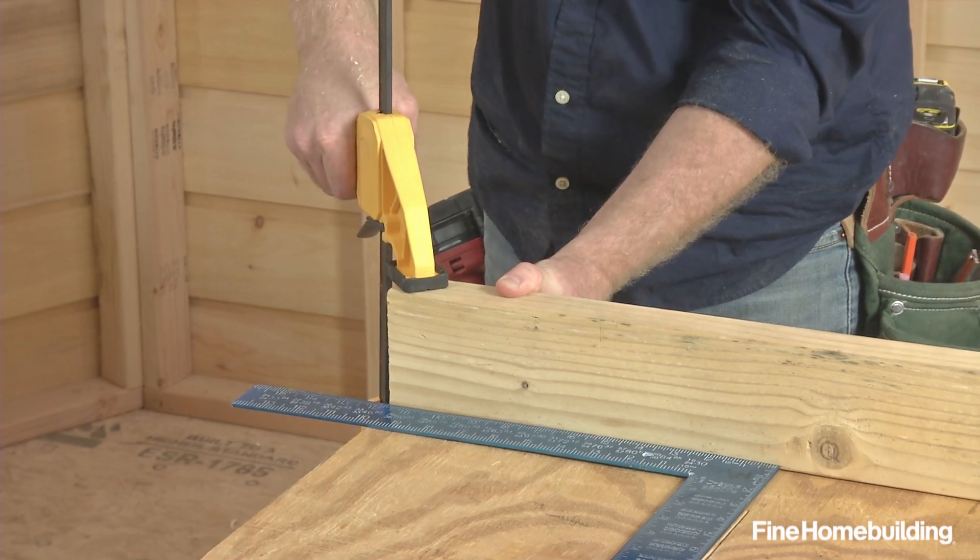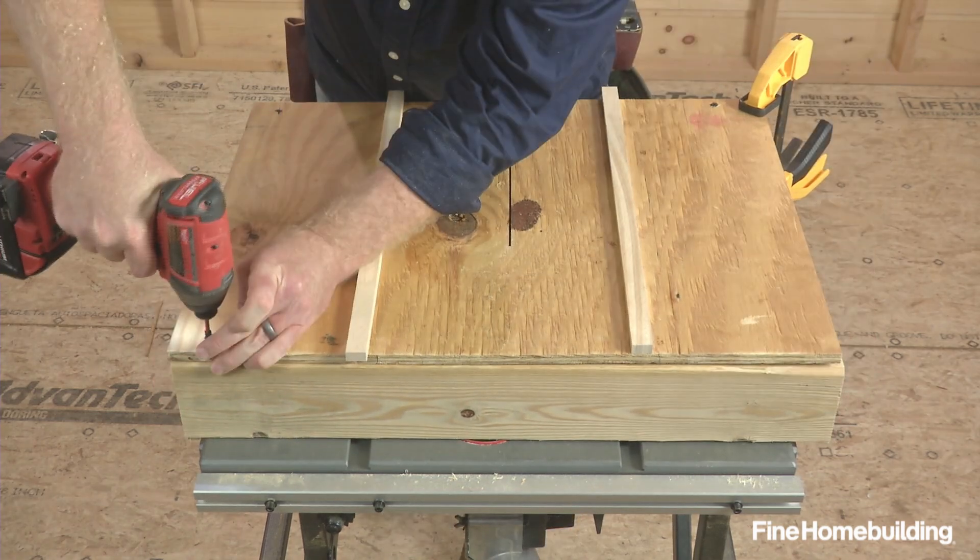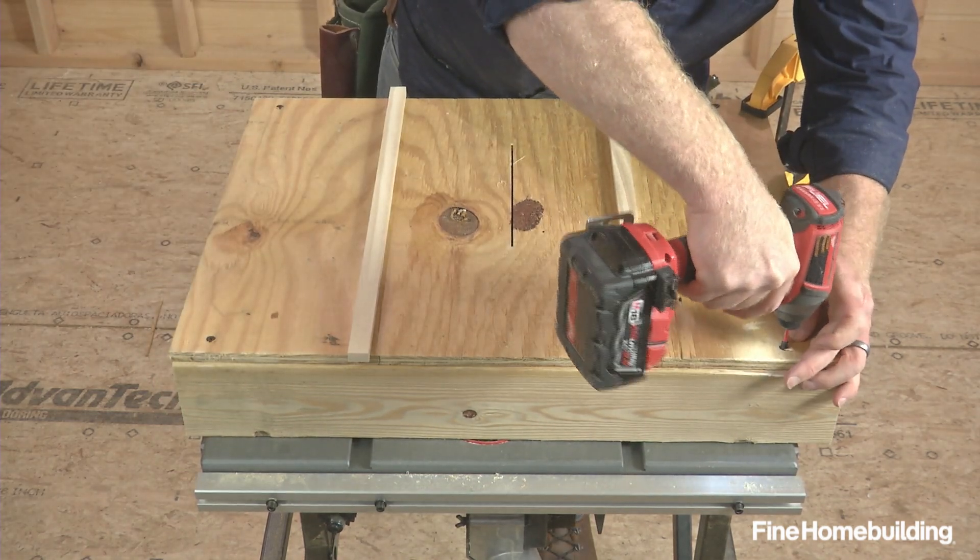Once positioned, clamp the loose end and fasten with a screw. Then position the support piece and fasten, screwing everything off, including the rails.